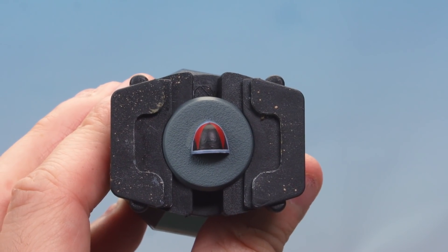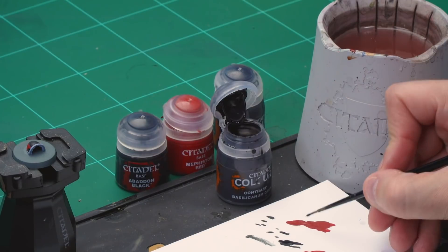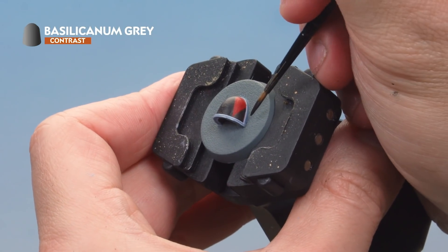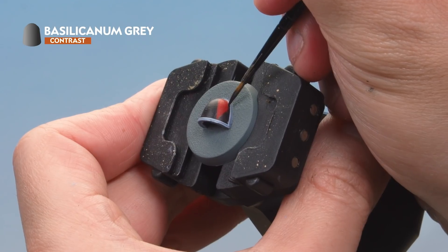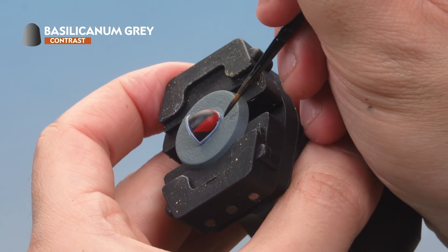That's the pack marking painted on, but one more step for the shoulder pad: shade around the recesses to help blend it all together. Grab some Basilicarnum Grey and your small layer brush, take a tiny amount of paint onto the palette, and very carefully paint the Basilicarnum Grey into the recesses around the edges of the shoulder pad where it meets the armour. A nice even shade around the edges will really help blend those pack markings in.